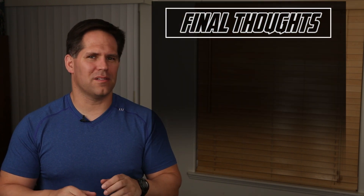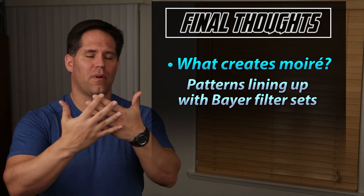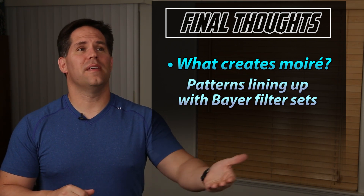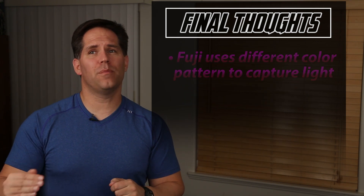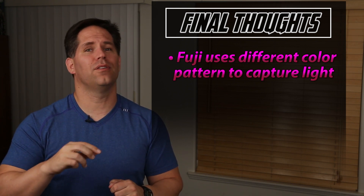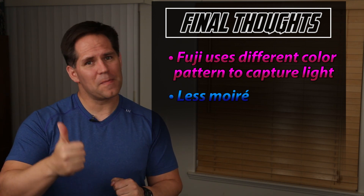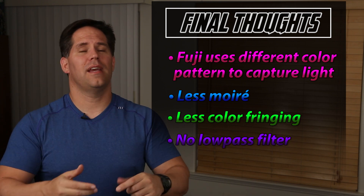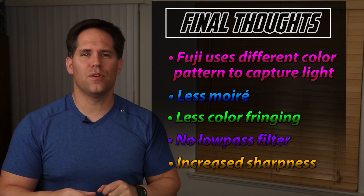A couple of take-home messages: What creates moiré? Bayer filter sets as they line up on certain patterns in nature or man-made objects. Camera companies are trying to reduce this with an optical low-pass filter. Fujifilm uses a different color pattern in the capturing of light to create color, and therefore the images have less moiré, less color fringing, no low-pass optical filter is needed, and the images are sharper. There is a fundamental sensor difference in Fujifilm cameras.